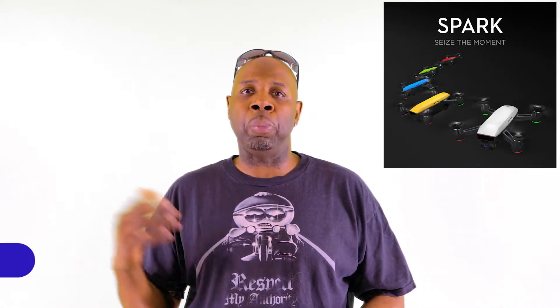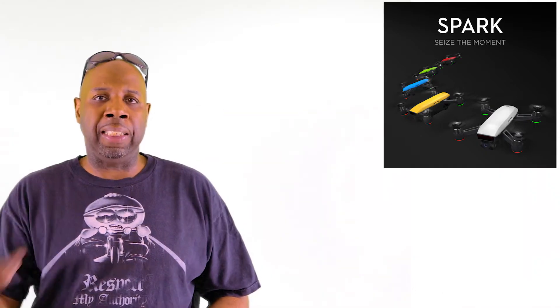Okay DJI fans, the rumors are over, the leaked pictures — we can all do away with them. DJI did a live streaming event earlier today announcing the release of the DJI Spark. Now it is still in pre-order, however DJI is promising that they will be shipping sometime in June.